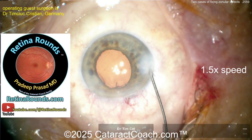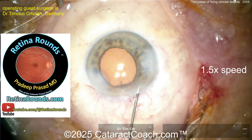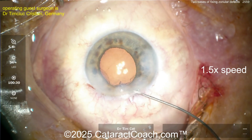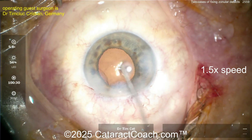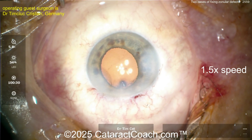Let me tell you about Retina Rounds, our sister channel — it is amazing. You will learn so much even if you're a cataract surgeon like me. There's so much to be learned on retinarounds.com — please check it out and subscribe; it's on YouTube as well. Now sealing up the case at the end — it looks pretty good.